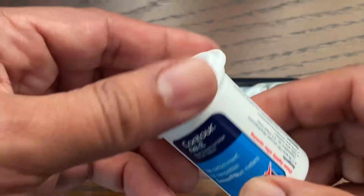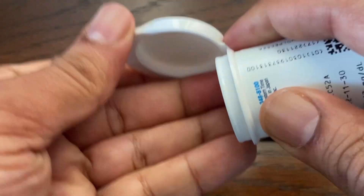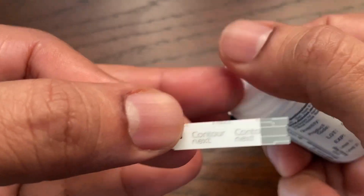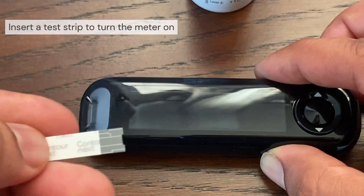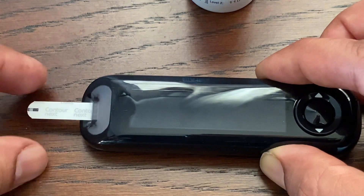Use Contour Next test strips. The test strips are for single use only. Do not open the test strip vial until you are ready to remove a test strip and perform a test. Use the test strip immediately after removing it from the vial. To turn the meter on, simply insert the test strip into the meter.